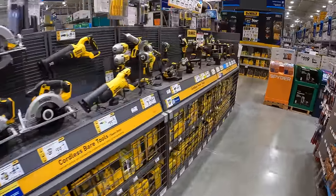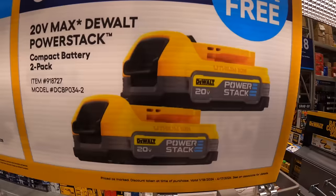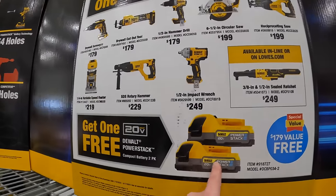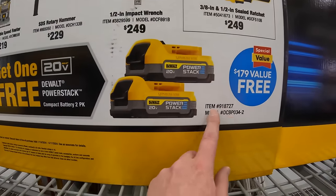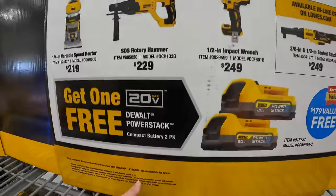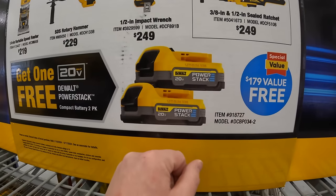DeWalt still has this deal going on. I want to make sure — these look like 1.7 amp-hour power stack batteries. Yeah, these are the two 1.7 amp-hour power stack batteries. I wish it would say besides just the model number. This is going on until April 17th of 2024.